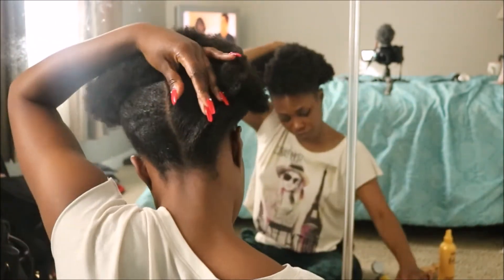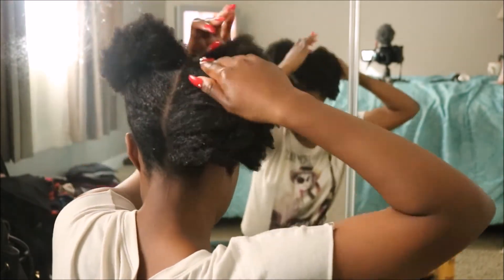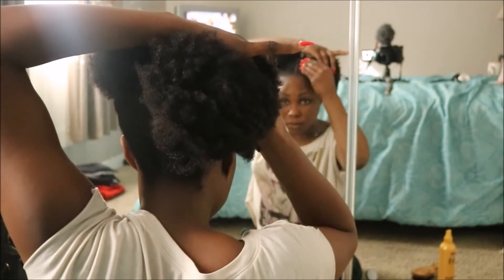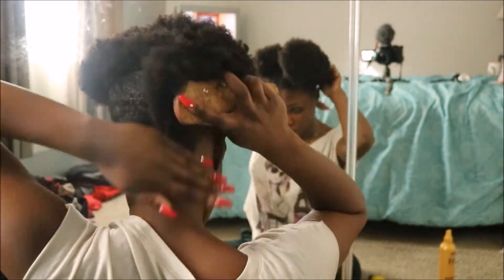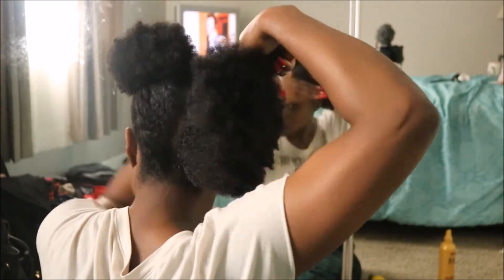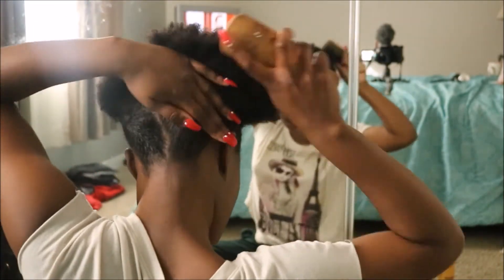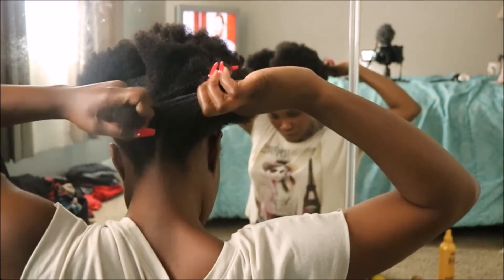This style just so happens to be one of my favorite styles to do because it's cute, it's relatively simple, and it lasts a few days. One other thing I like to do when I wear this style is use the accessories that people normally use with Marley twists — the little gold clips. Sometimes I'll clip them onto the twist just to add a little pizzazz.